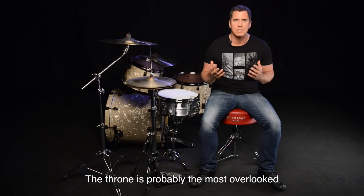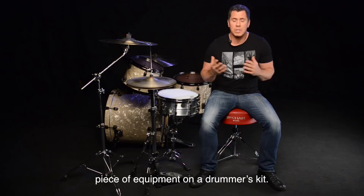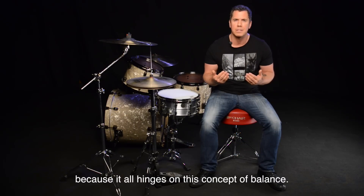The throne is probably the most overlooked piece of equipment on a drummer's kit. We just don't think about it too much, but really that's the central piece that's going to allow us to play to the best of our ability, because it all hinges upon this concept of balance.